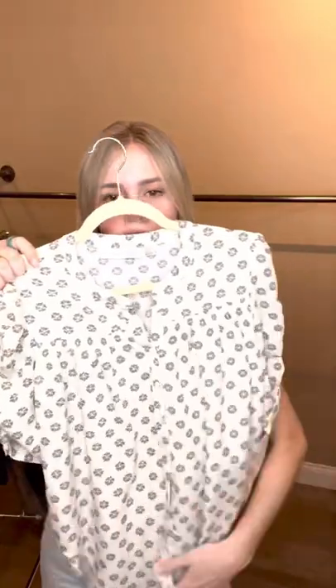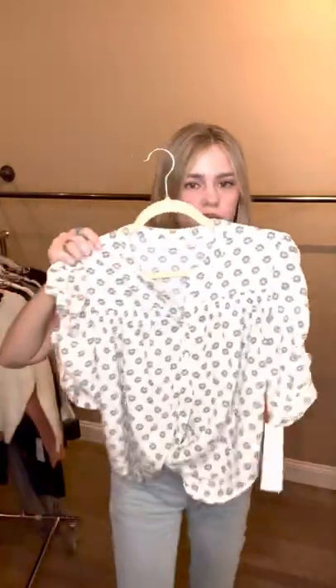Next, these little blouses have done really well. Kind of a fun little clover pattern. Has that rusty brown tied into it, so it's really cute for fall.